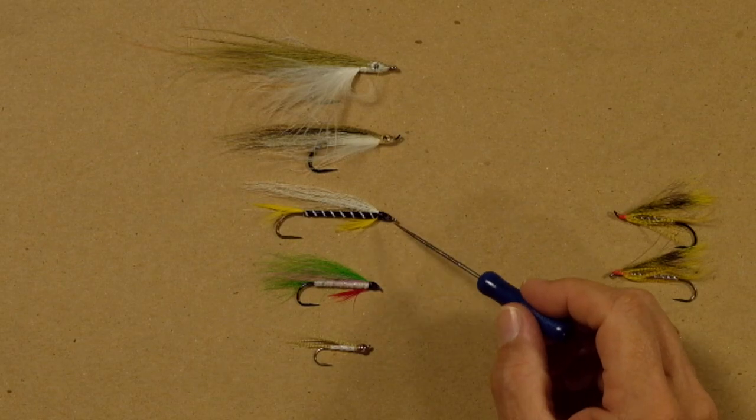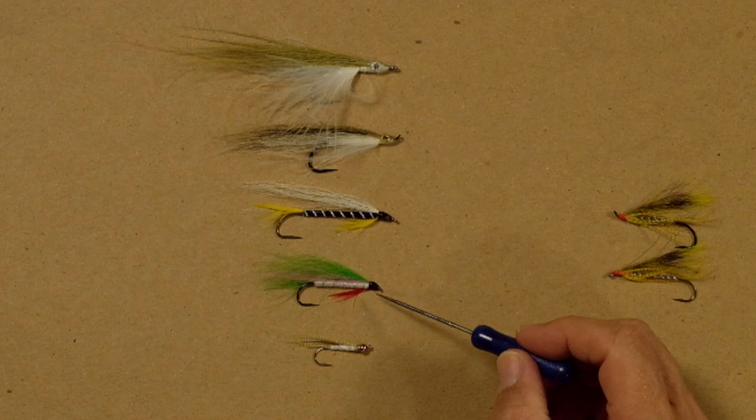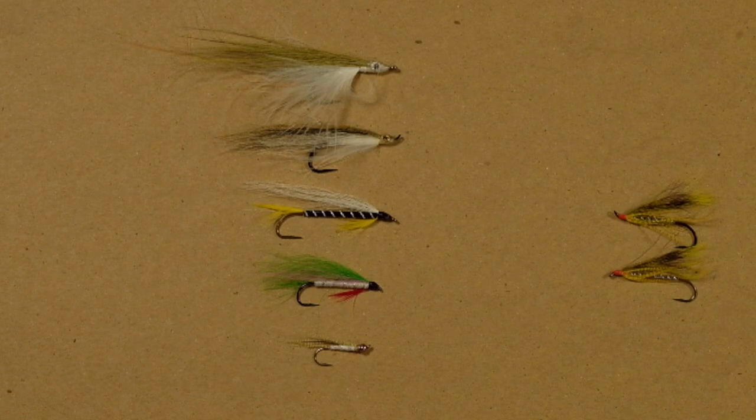So I've designed these flies to do specific jobs in specific conditions. These more generic streamers have been around for years — very common patterns — but if you want to be effective with them, think about how they swim and use them appropriately. There's a little bit more to fishing streamers than just chucking them out there and stripping them back. The design of the streamer and the type of hook we tie them on will have a big impact on how it performs and how well it catches fish. Give that some thought the next time you go out with some streamers. Cheers.